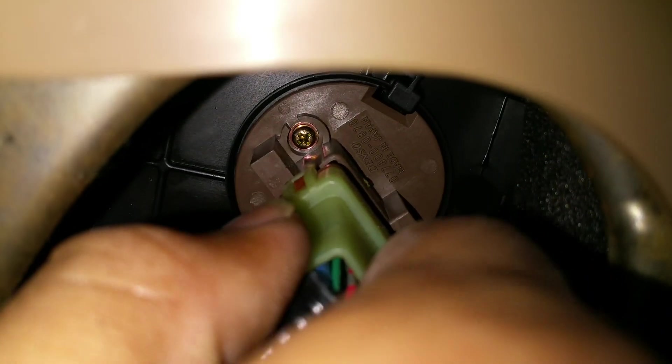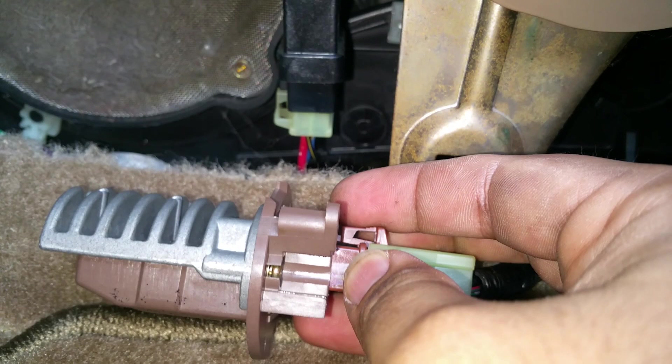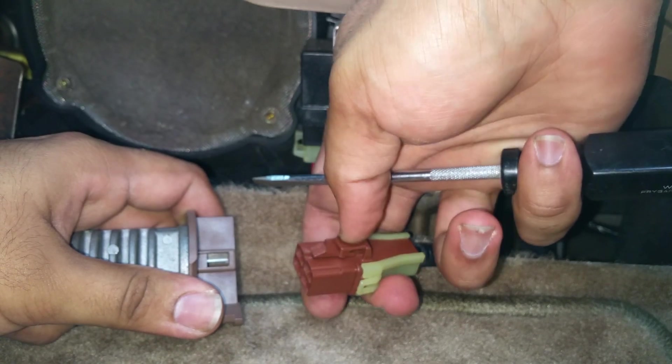Once you've done that, it should come out freely. All you have to do to remove the connector is just push down on the clip and remove it.